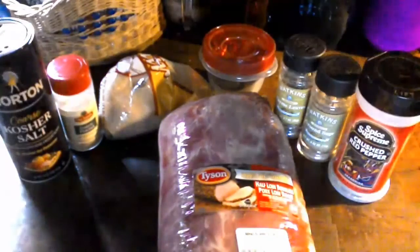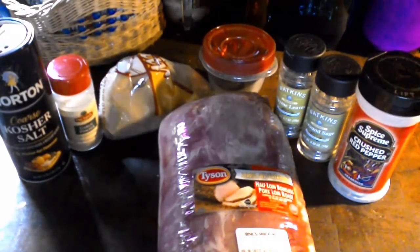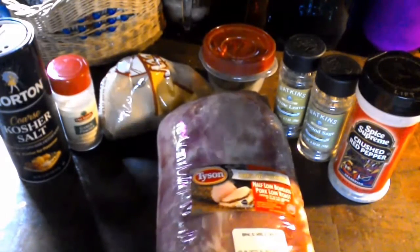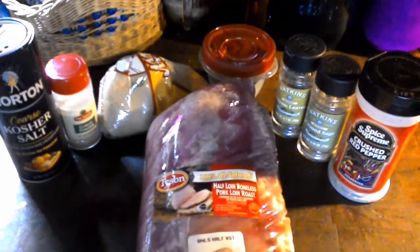Good day everybody! Today I figured I'd bring you along on making some brown sugar cured Canadian bacon. When you make this, everybody's gonna think that you're an iron chef or something — that you're able to transform this delicious piece of lean meat.